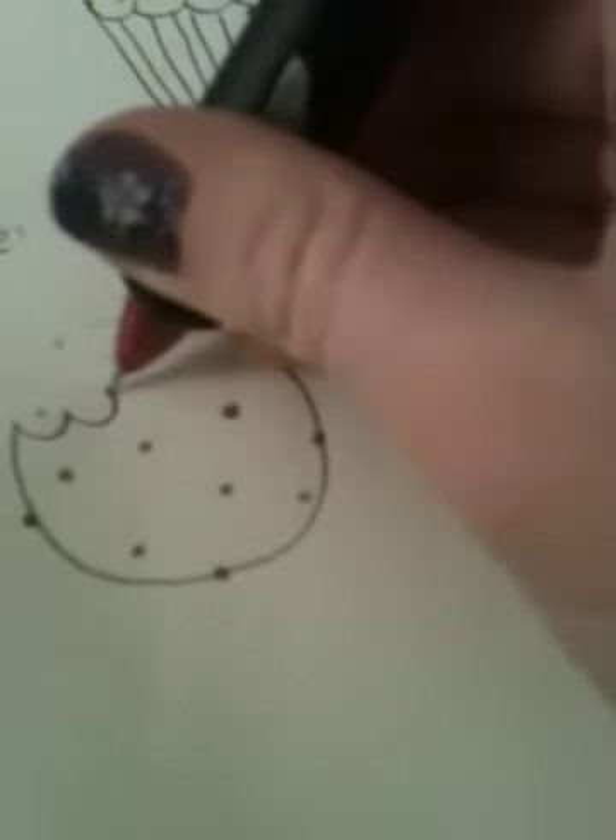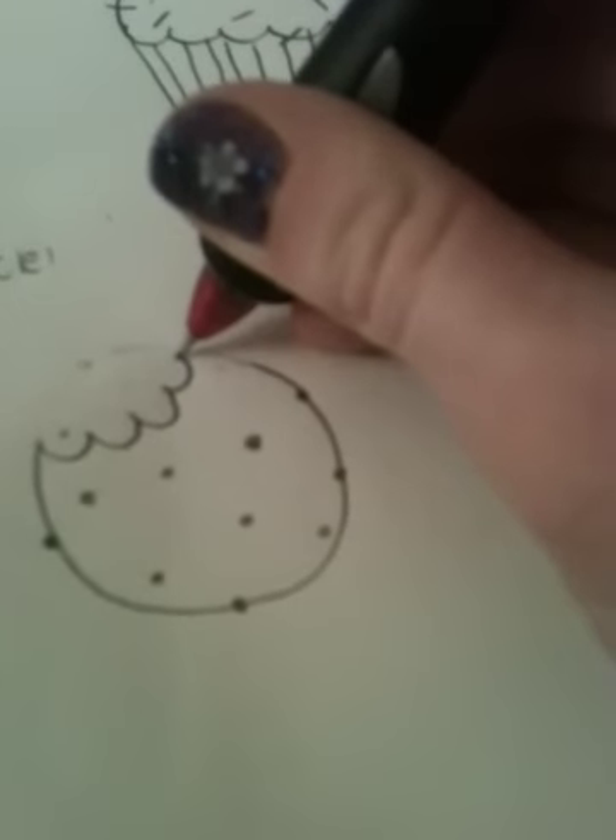...a bite out of it. And then like that. So that's a cookie. And then last, I'll show you how to draw a donut.